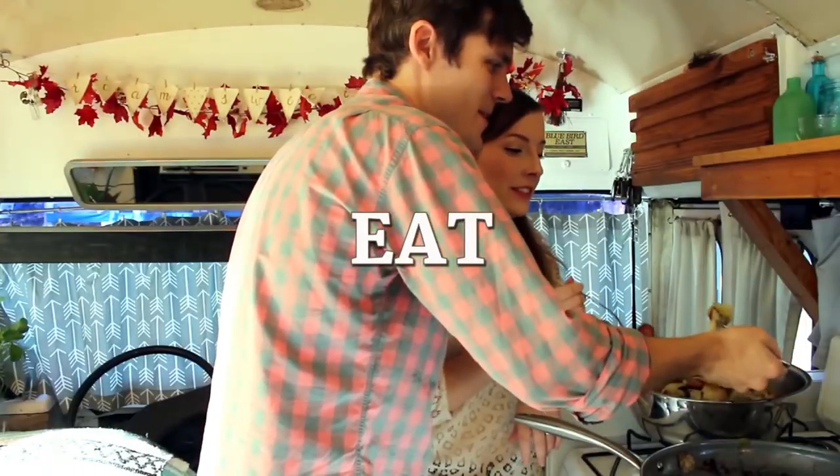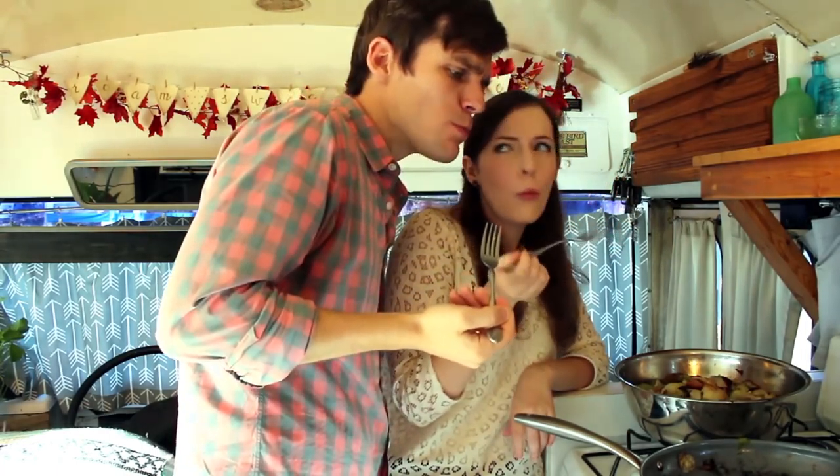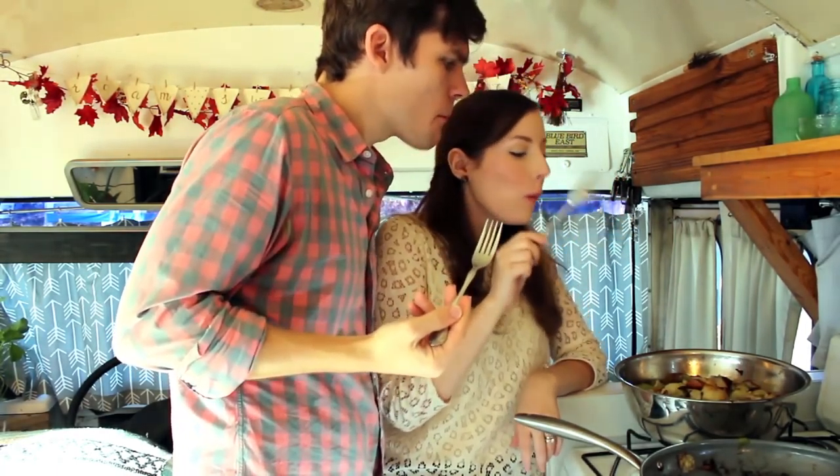It's a good bite! Ready? It's good — a little salt and a little pepper. Mmm. So that's it, hope you enjoyed! Let us know what you think in the comments below.